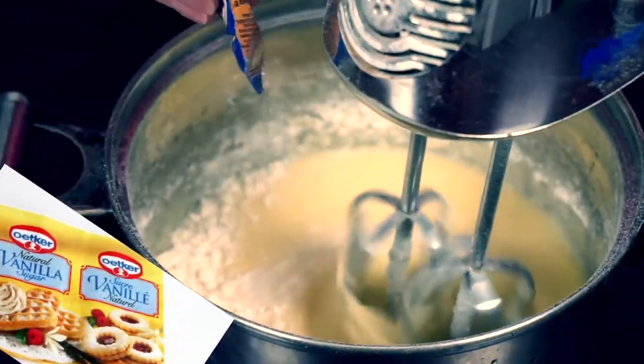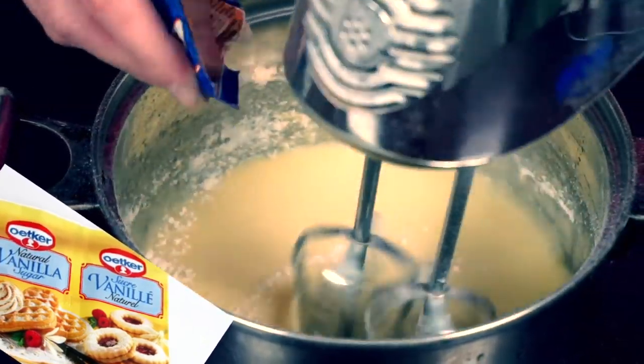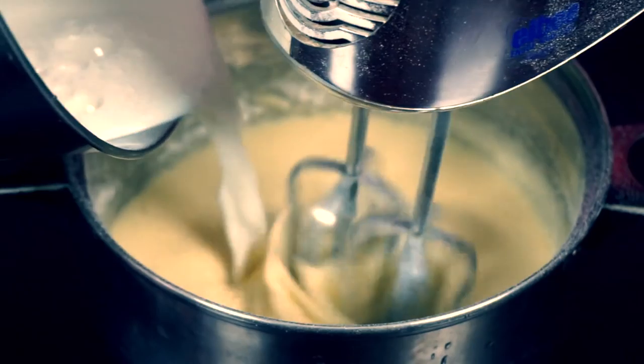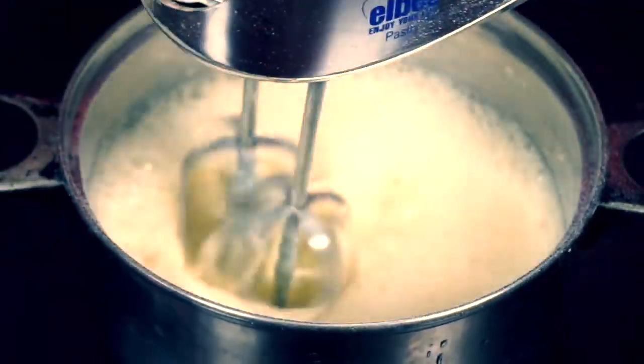Crack 4 eggs into the saucepan, add sugar and mix it. Now add flour and vanilla sugar.